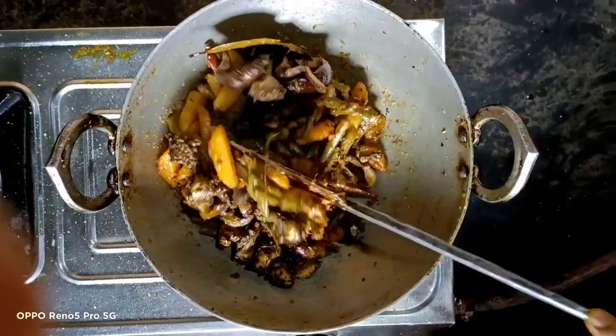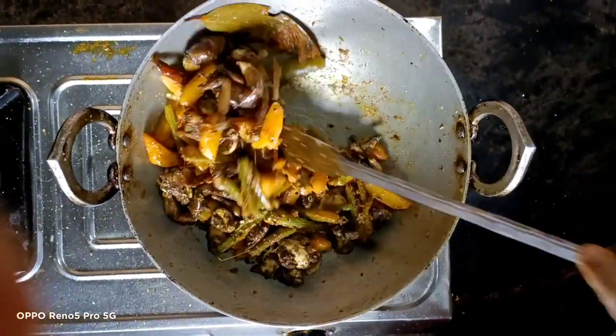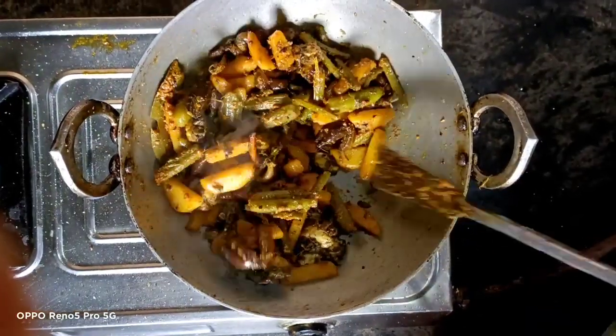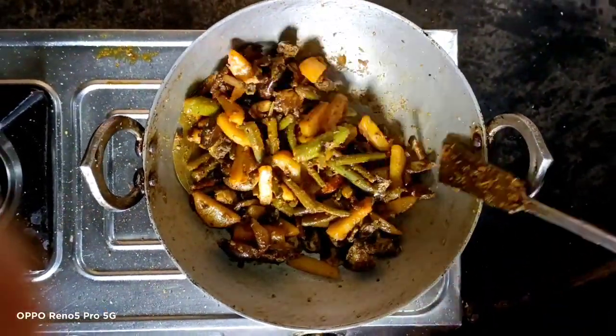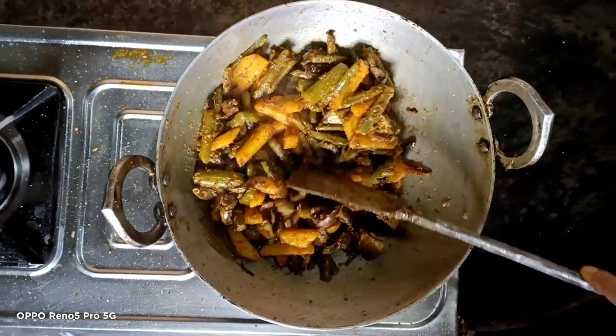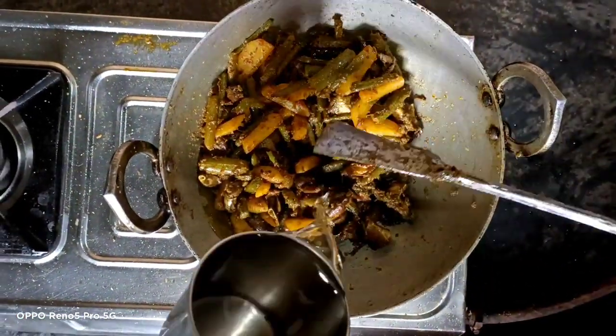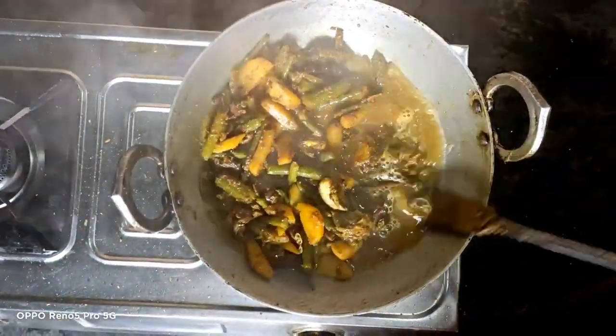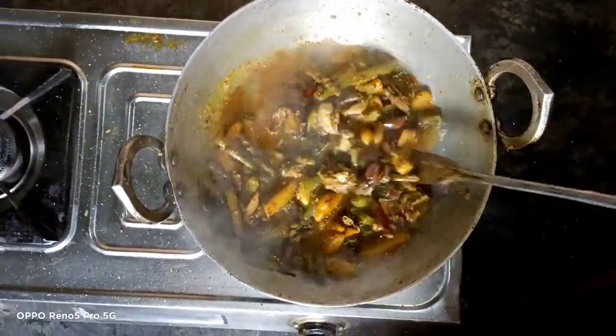Put the fish on the dish and eat the fish. You can see that the meat has been cut off. You can cut it off.